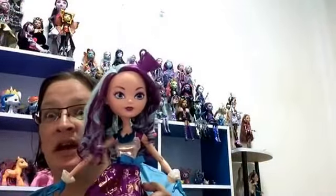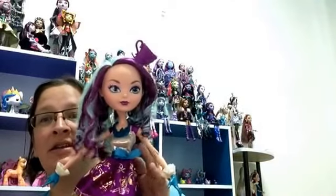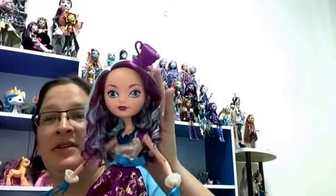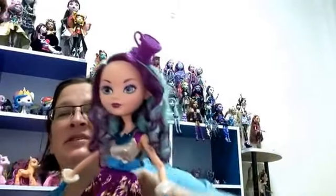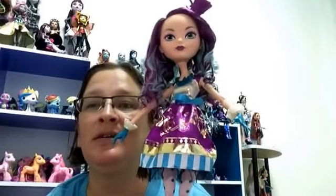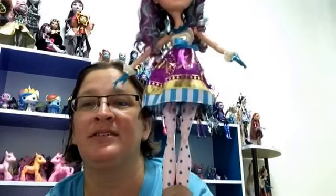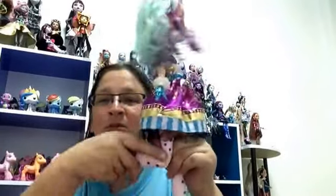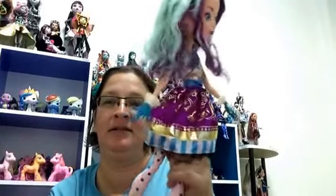I would definitely get another 17-inch if Ever After High comes out with them — I don't know if they have yet or not, I haven't seen anybody review them. As far as I know this is the only one. I tried to fix her hair a little bit when I opened her — oh well, I'll deal with her hair after.